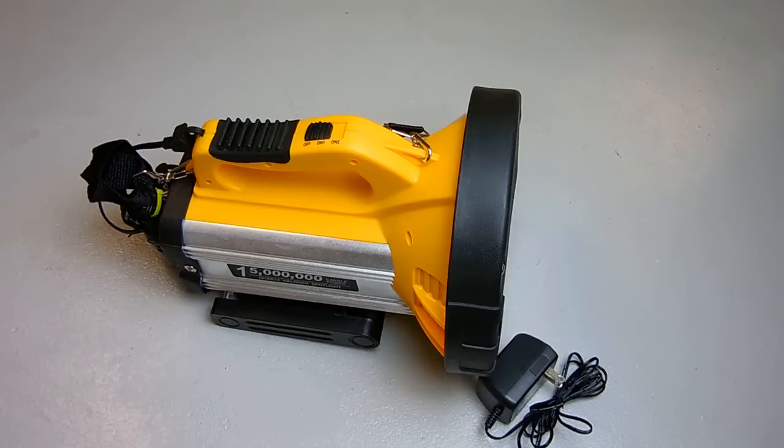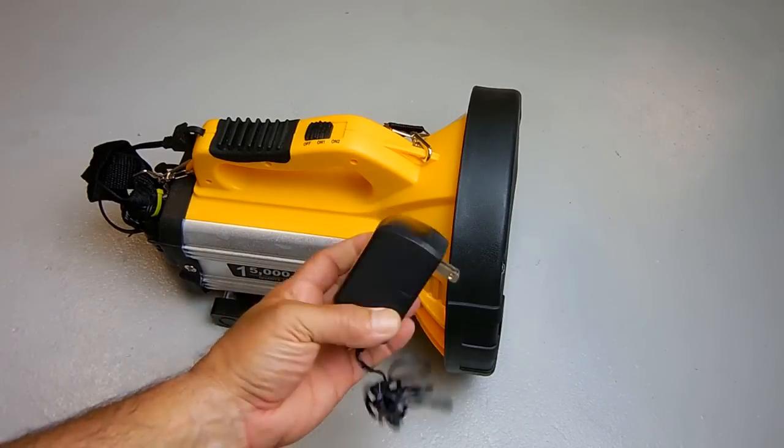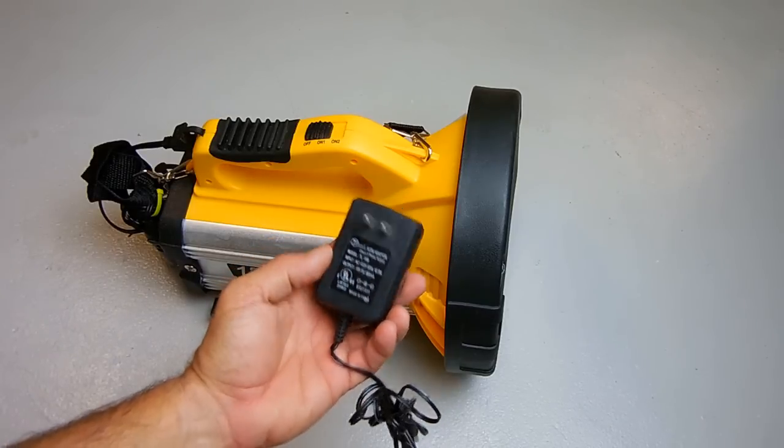It's ridiculous not to buy this for $14. And you have your wall wart charger — this is a 15-volt output at around half an amp, and it plugs right in to charge up the internal battery.